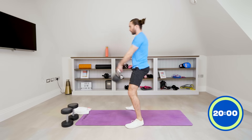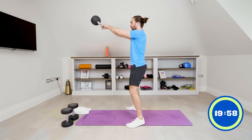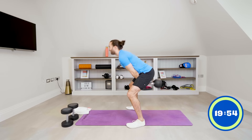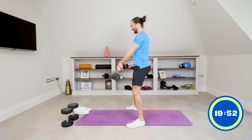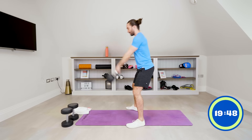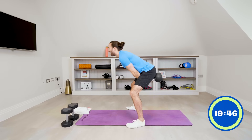The 20-minute timer starts now. First up: 10 strong kettlebell swings. Here we go. Drive — five, six, seven, eight, nine, ten. Good.